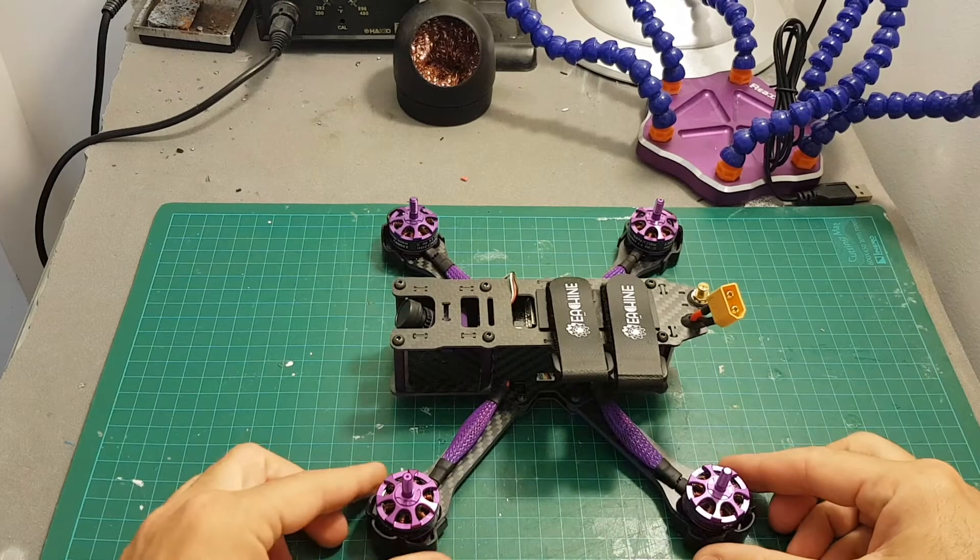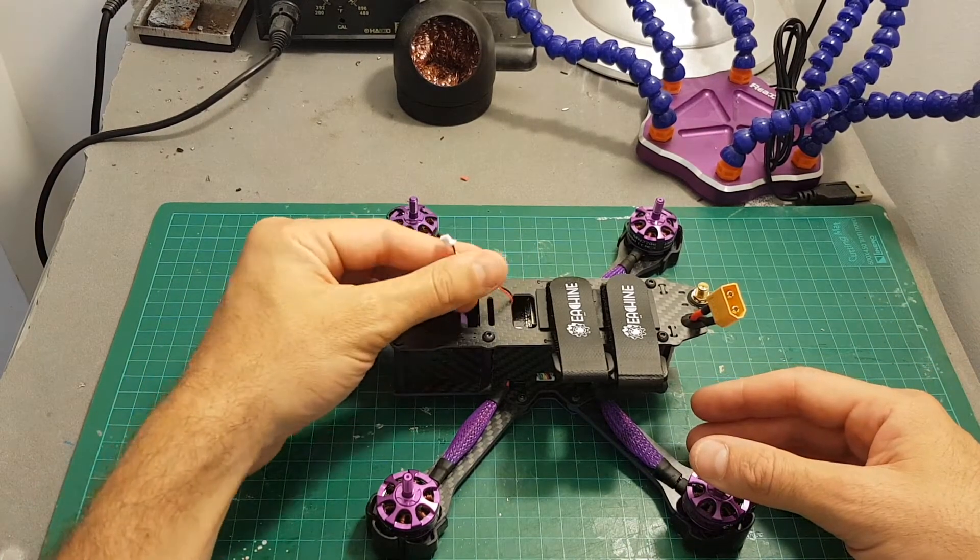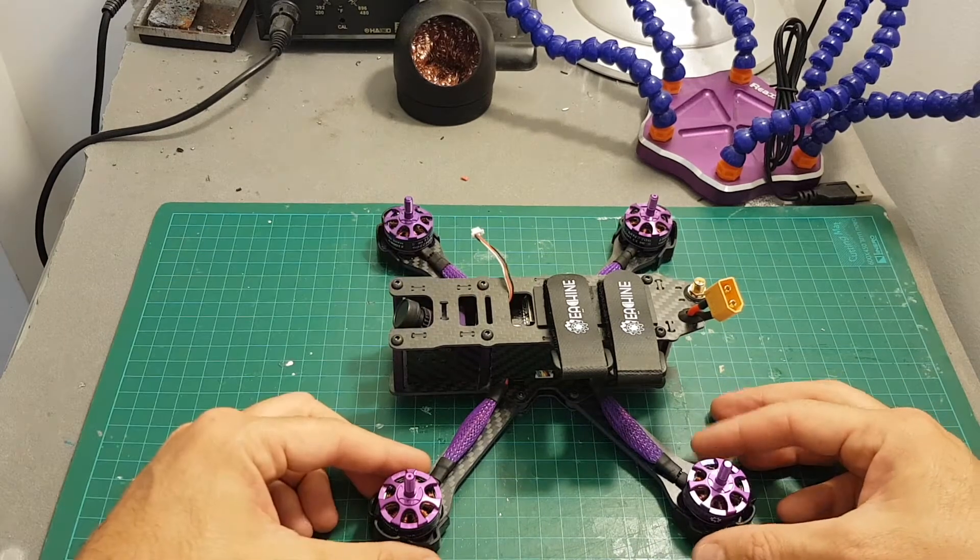I've got the almost-ready-to-fly version, which means it didn't come with any receiver, so I would have to supply my own. It also didn't come with a battery.